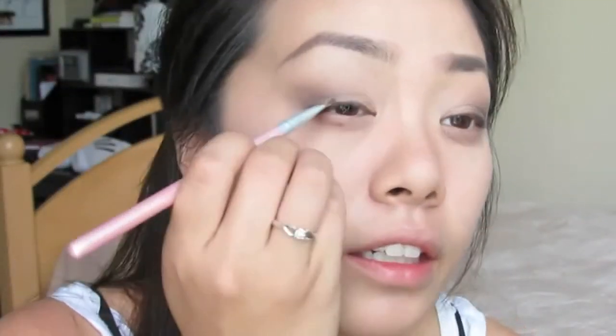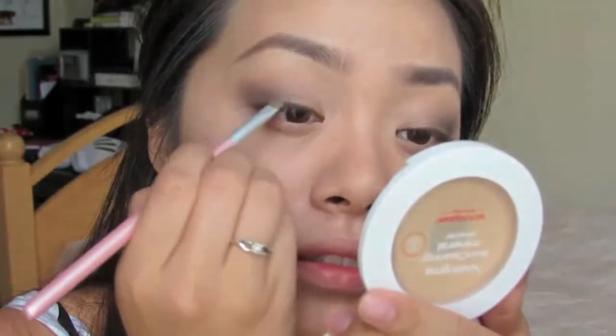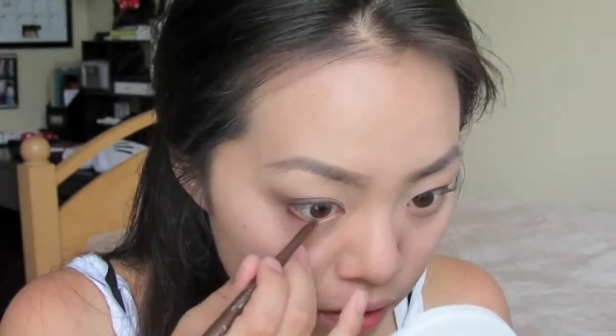I'm using this brush again — this is the one I use for my eyebrows. I'm just dipping it into that same color, Back Door from Urban Decay, and I'm just going to set this eyeliner. So look down. And then to complete the look, you're just going to take this brown eyeliner again and then just run it along the lower lash line and your waterline. And again, you're going to want to set this — so you're going to do the same thing you did to the top and just take Back Door and set it.